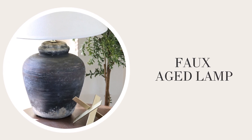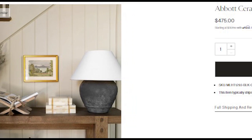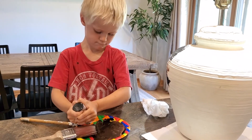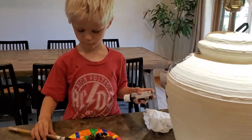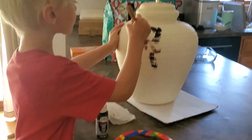Next on my list of DIYs I wanted to make a faux pottery lamp — these are so popular right now with their aged look. Here are some inspiration photos from designer websites with outrageous price tags. I found this lamp at my local thrift shop for only $10, plus the yellow tags were half off so I got it for $5. My son Jax wanted to help with this project so we mixed together some black and brown acrylic paint to give it a softer look and he added the base coat.